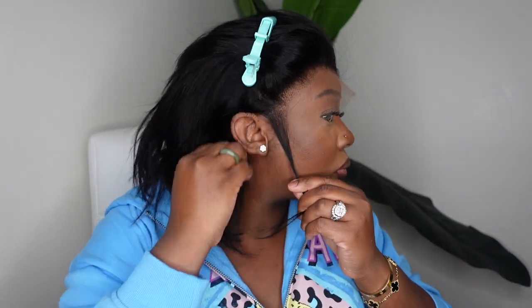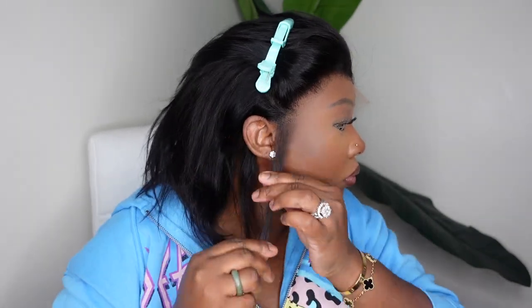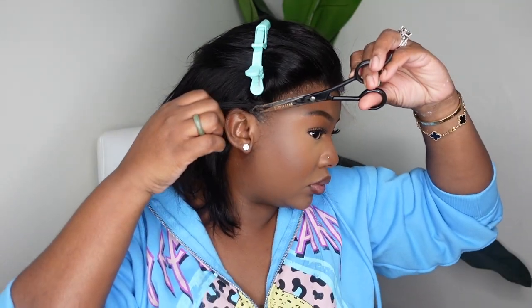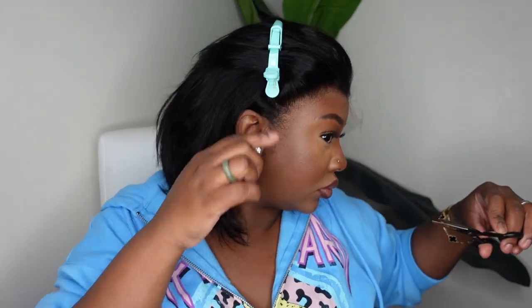I'm going to begin the customization process. The only customization we're going to do today is just cutting the excess lace around the ear, which is something that is not a one size fits all — it literally is a custom fit to each head. The way I cut mine off may not be the perfect size for you because we all have different sizes and shapes of heads. From here I'm going to remove the excess lace, and we all just want the excess lace removed without cutting into the hairline.